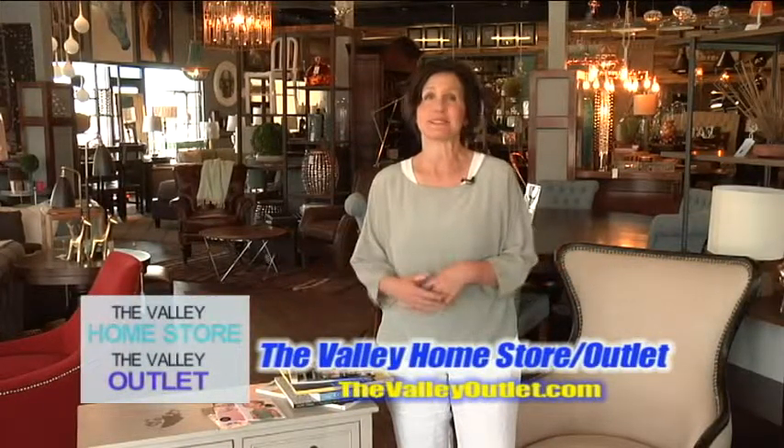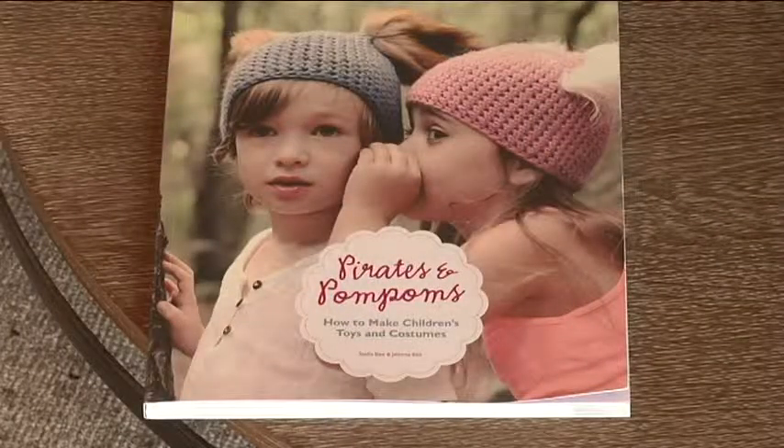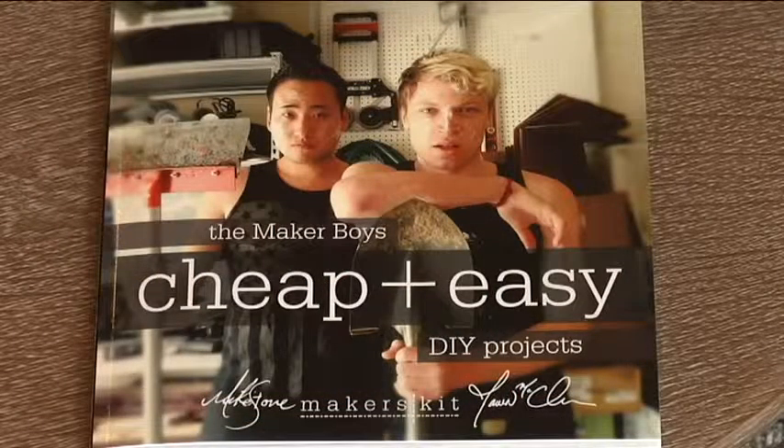Here at the Valley Home Store, we offer design and interior design services to help you, but we're also great to come in and get ideas for your own crafts that you do at home.